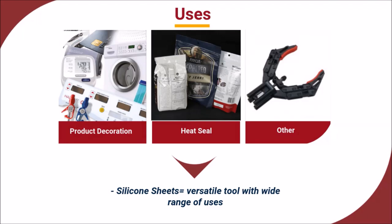hot stamp or heat transfer, and heat seal and packaging applications, as well as in any array of industrial machining processes.